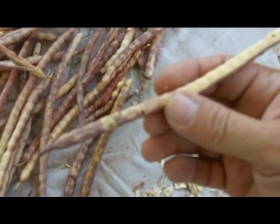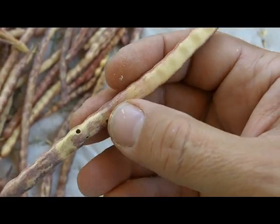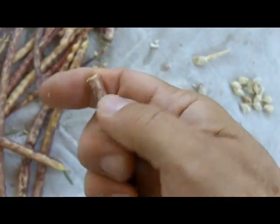As you can see, the insects will get to it if you leave it out. These are fully dry, very easy to break open.